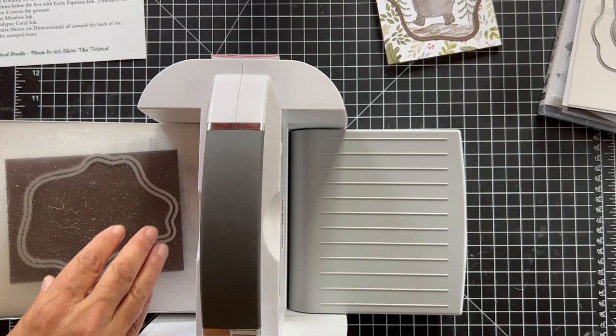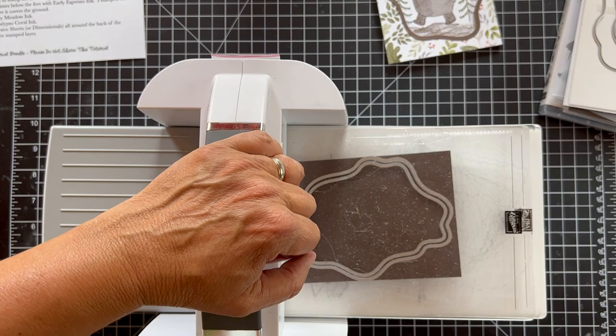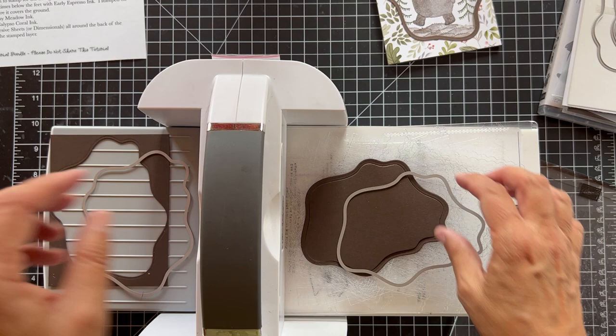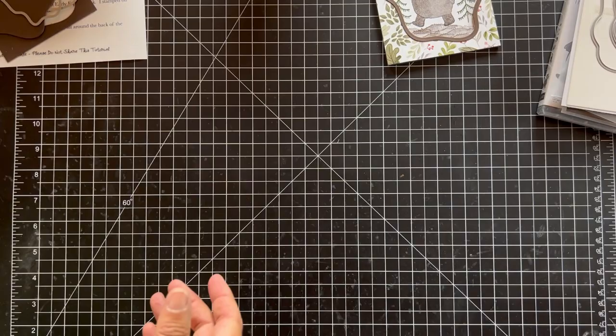What this is going to do is create a kind of border around the piece. It's a great way to do it — you can do it with circles, squares, ovals, whatever you want. You just get the two layers that would go together the best, the closest. Okay, so now we have our card layer.